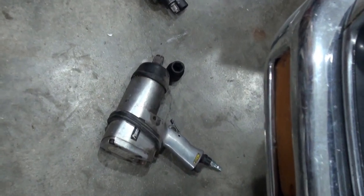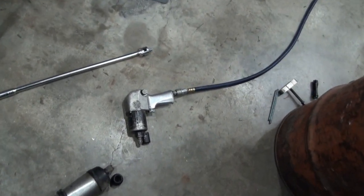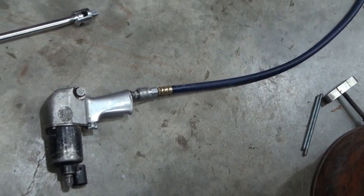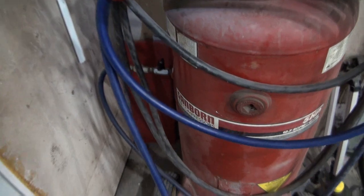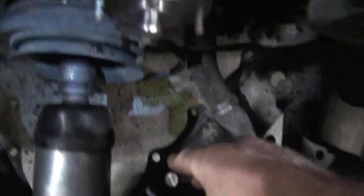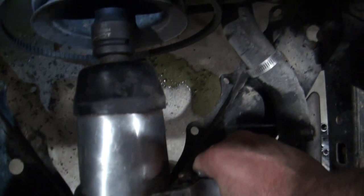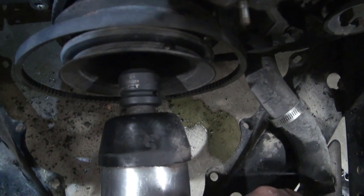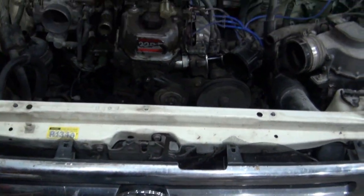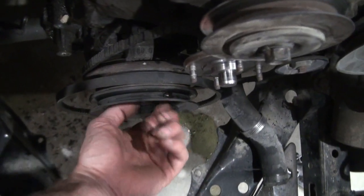So I'm going to try the three-quarter-inch impact. If I can get that in there with the socket, I think that should do it. Part of the problem is the size of the airline — if I had a bigger airline, the impact would work better. But that's the size of the airline I have. Later I was able to get that center bolt loose with that three-quarter impact.